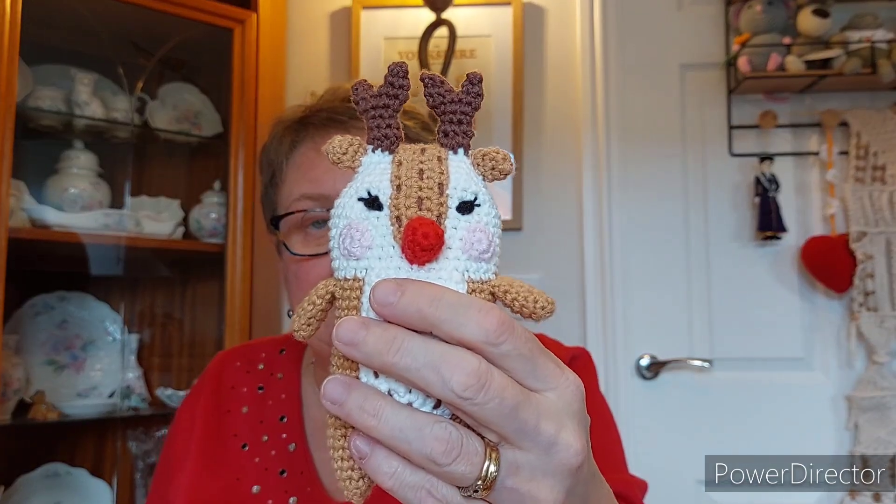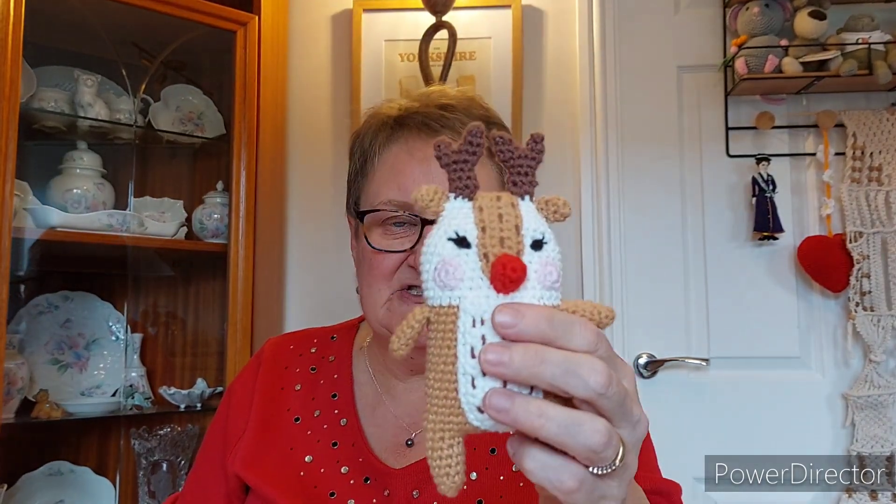So that's five items done. For all these projects I used all Cassandra's colours, plus for black details I used Paintbox Simply DK in Liquorice — just a little bit for eyes, mouths, and such — and for the cheeks on the reindeer I used Stylecraft Classic in Shell Pink.